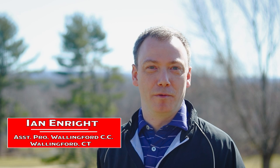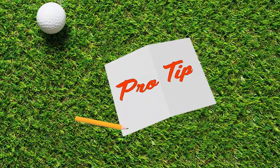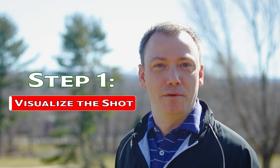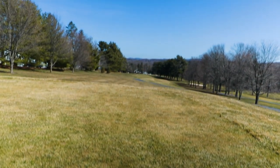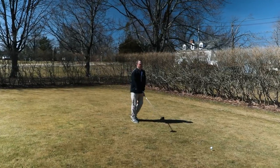My name is Ian Enright. I'm the assistant golf professional here at Wallingford Country Club. We're going to talk today about setting up a good pre-shot routine. The first thing you want to do is visualize the shot that you want to hit — whether you want to hit a draw or a fade, whatever the hole sets up for you, you want to try to execute that shot.